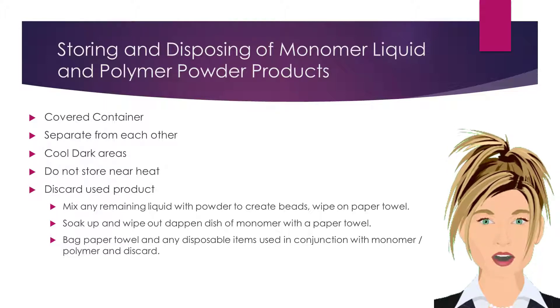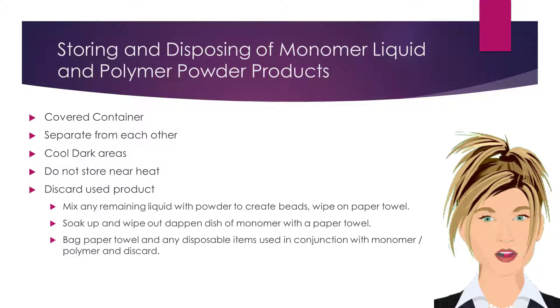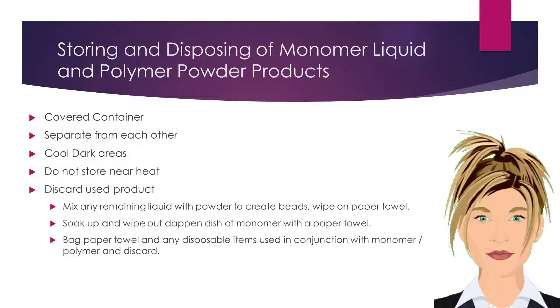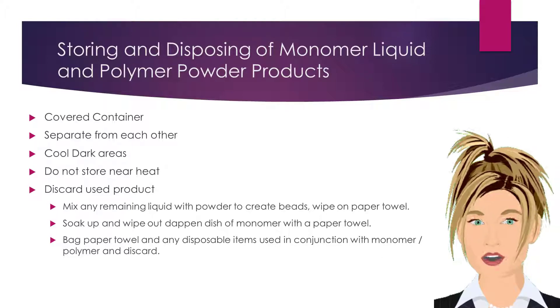After a service, always discard used product properly. Mix any remaining liquid with powder to create beads, and wipe the beads on a paper towel. Next, soak up any remaining monomer and wipe out the dappin dish with a paper towel. Bag the paper towel and any disposable items used in conjunction with the monomer polymer service, and discard.